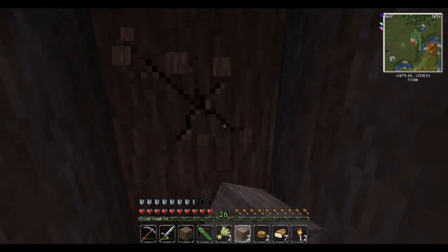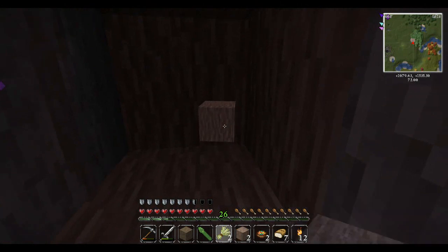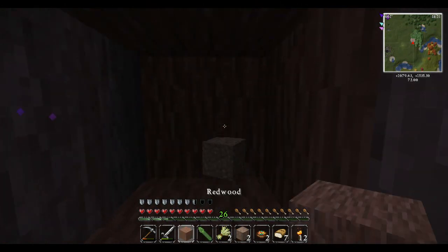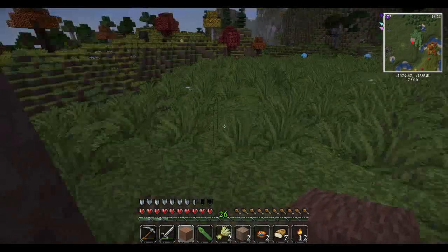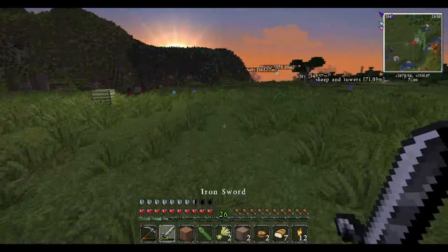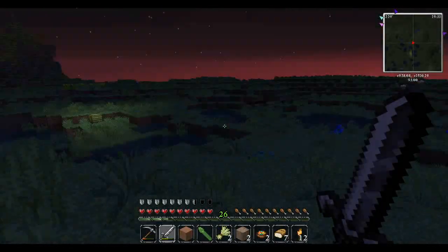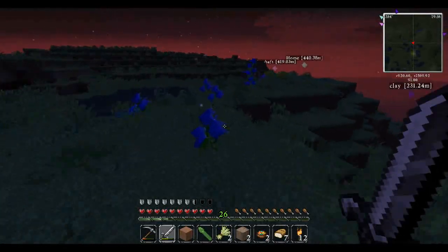Redwood bark — it says probably redwood, actual wood. Yeah, that's redwood. Okay, so we don't really need that. And it's starting to get dark, so let's head on home. I'm not seeing any mobs up here, so that's probably a good sign.